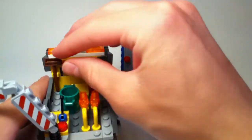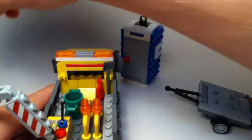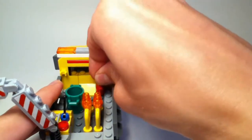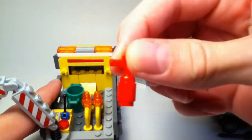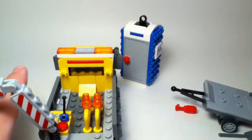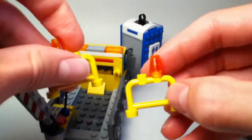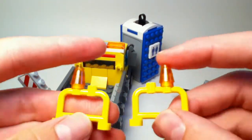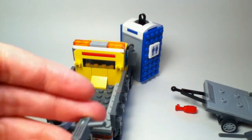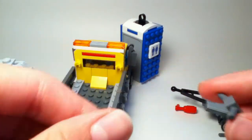We get lots of nice accessories in here. We get a broom, a shovel, what's supposed to be a fire hydrant, a garbage can, two fences with lights on them to limit off a section of street for construction work, and we also get a jackhammer, which is very cool. So lots of very nice accessories — this set is packed full.